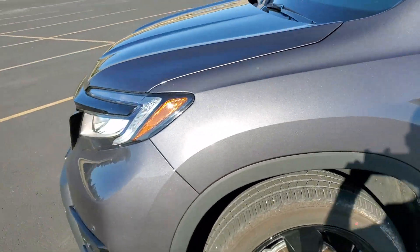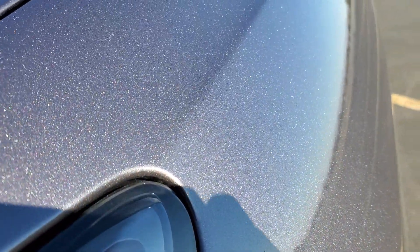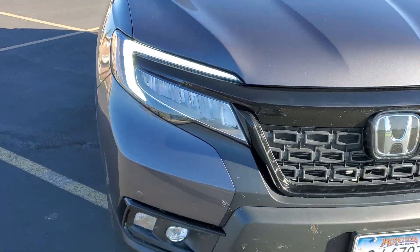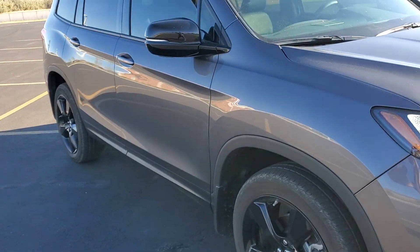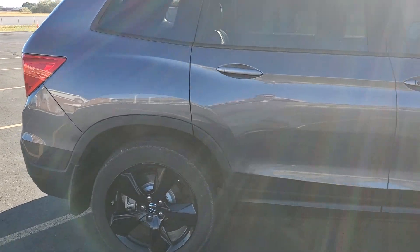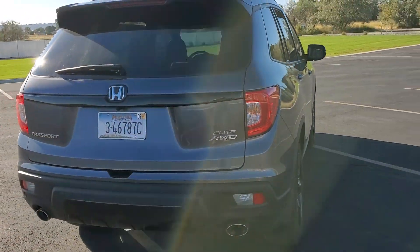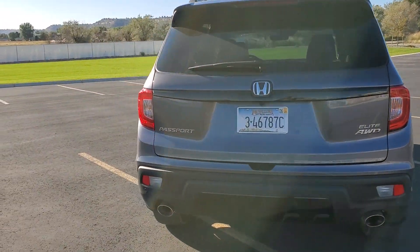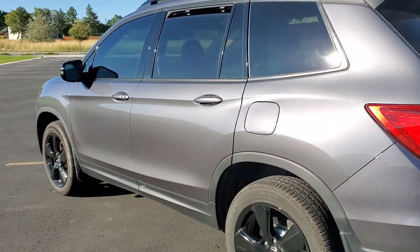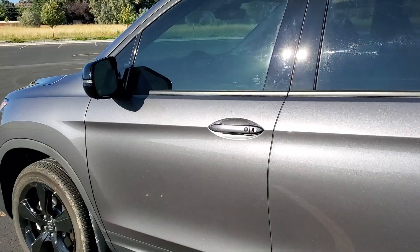Quick update for you — doing a little walk-around, a tiny bit windy. Really like that metallic in the paint. She's a little dirty. Hit that subscribe button, hit that like button, and we'll catch you next time. Peace.